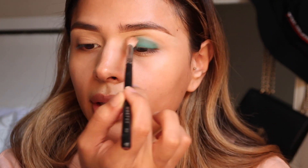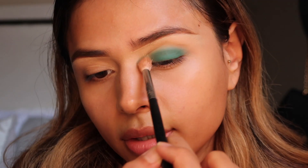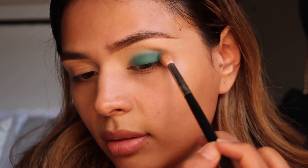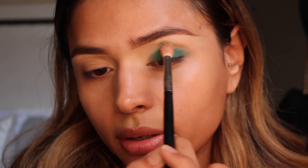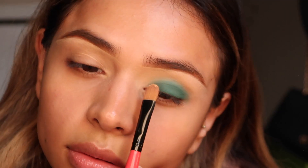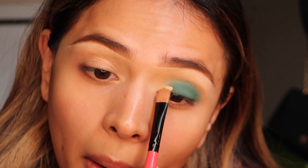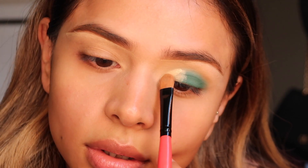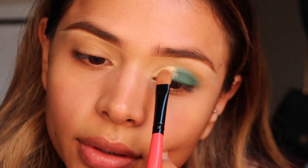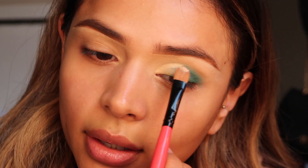I'm about to go in again to stack it and make the color a little more vivid. I'm not really trying to transition this anywhere, but just keep it in place and have it diffuse and blend there. Now I'm going to take a concealer brush and kind of cut that out. Sometimes with the cut crease, it's better if you just stamp — go in and stamp it to basically create your guideline.